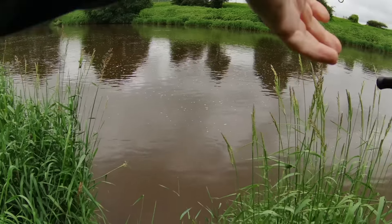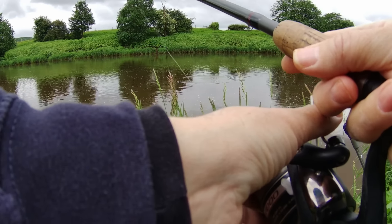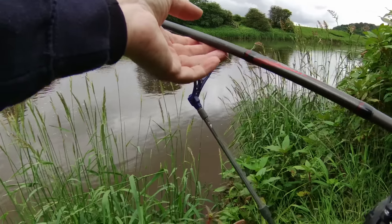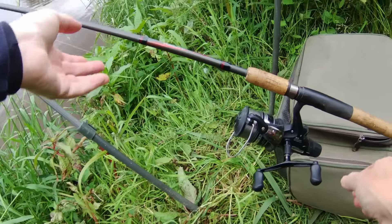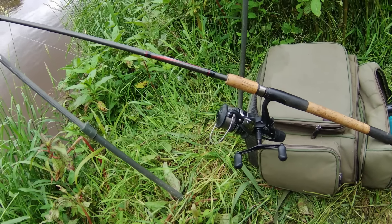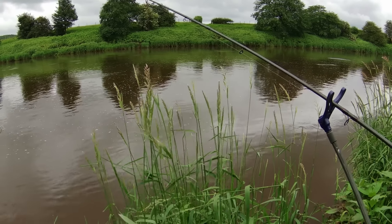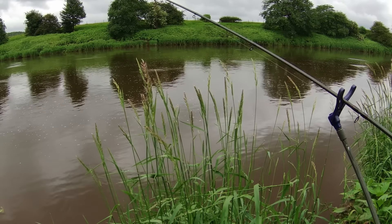I'm ready to go and I'll just have a little cast out - not that far out in front of me. I've had a little cast around and found the depth is pretty much uniform for most of the way across here. I'll add a little bit of slack line and pop that on the rest, engage the bait runner, and I'm ready. The reason I've not cast too far out is because I want to feed cubes of meat using a little catapult - if I cast too far out I won't be able to reach them.